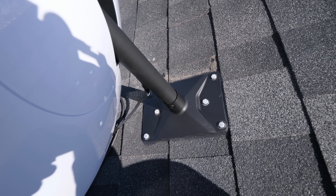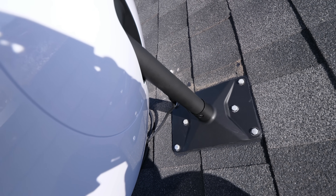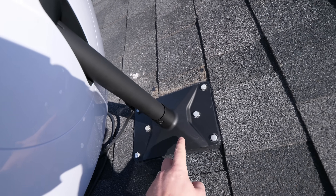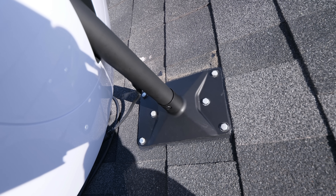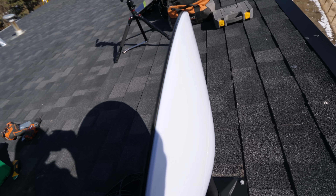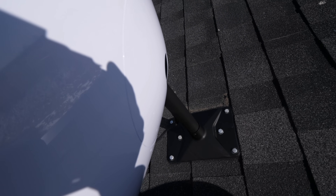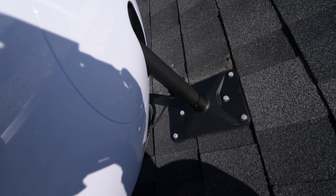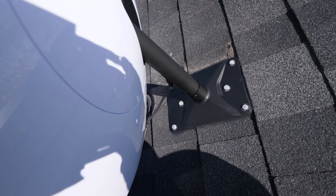I just want to stop for a second and talk about this connection — I really don't like it. There's just way too much play in it. The roof mount itself is excellent, very solid, that's not going anywhere. But the dish is in the best case scenario right now with the wind at my back so it's not catching it much. As soon as this dish flattens out it's going to bounce all over the place because there's just so much play in this connection.